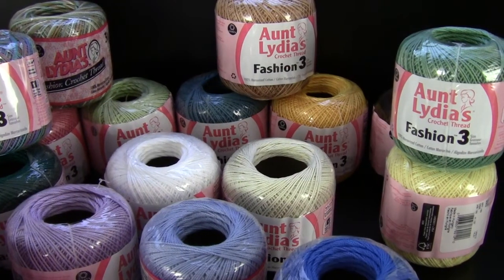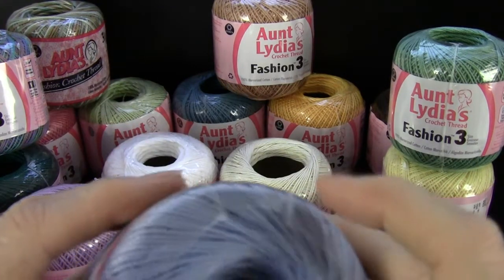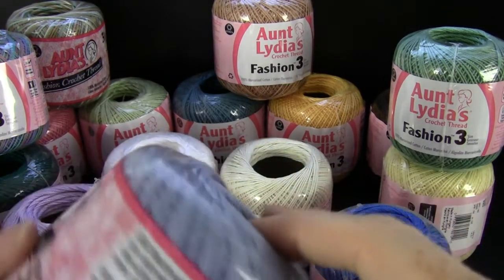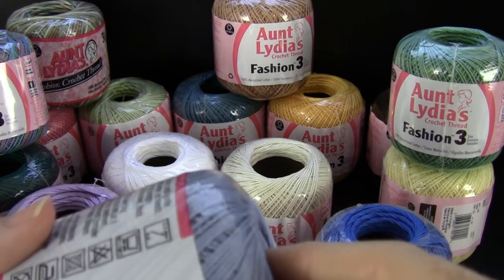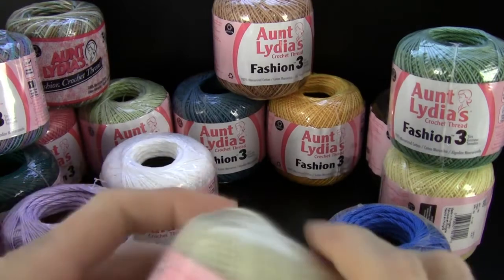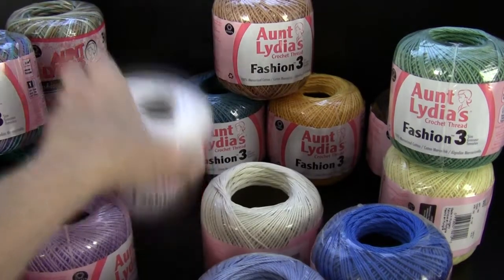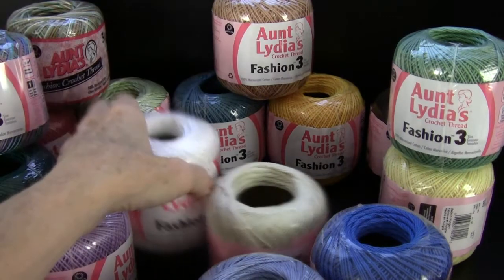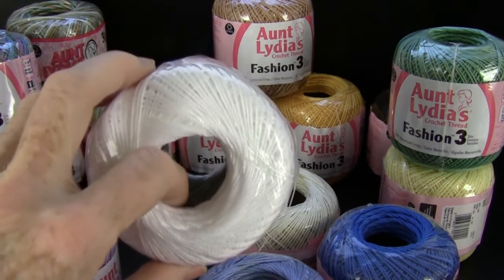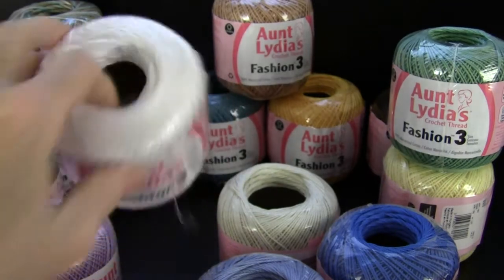I've done several designs in these — shawls, and the Jenna jacket is in this. This is a warm blue. This is a natural color and of course they have white. The white is wonderful for christening gowns. I did the Blessed Christening Set in this yarn.